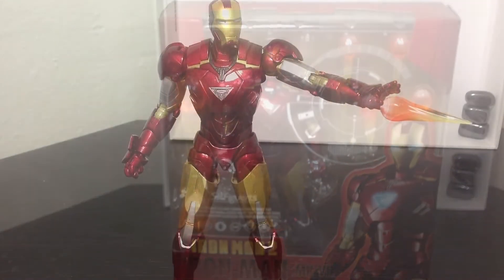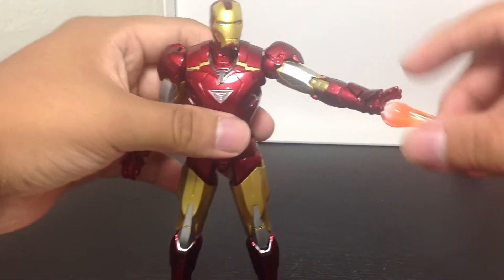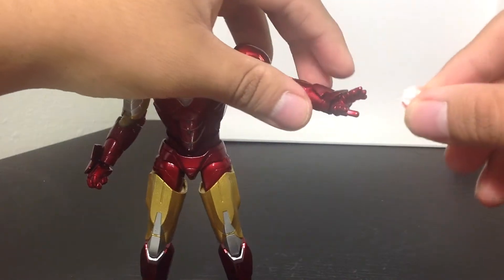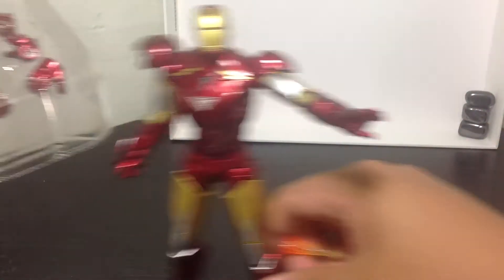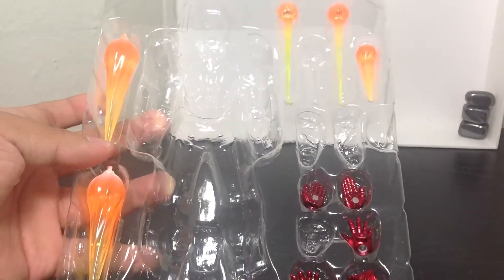Let's get this guy open and see how cool it is. So here we have the S.H. Figuarts Iron Man open up and out of the packaging. As you can tell, it comes with the blaster — I put the blaster on him already. Of course you can take it out. There are the different accessories it comes with: different hands and blasters of all shape and size.